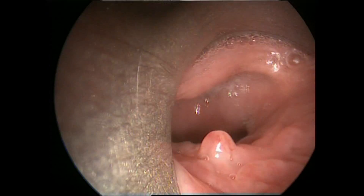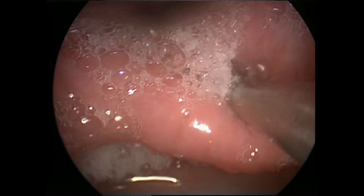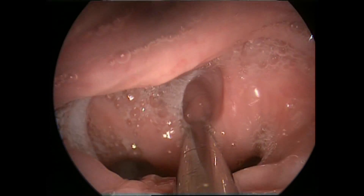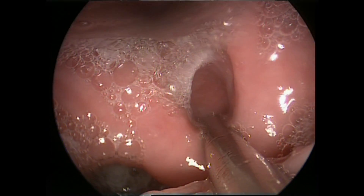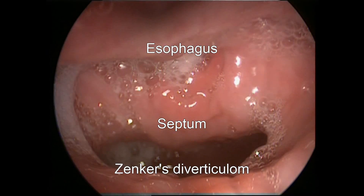In this view, our scope is positioned just posterior to the larynx. Therefore, we are viewing the inferior parts of the hypopharynx, or actually the beginning of the esophagus. The tip of the suction is actually inserted inside the lumen of the esophagus.